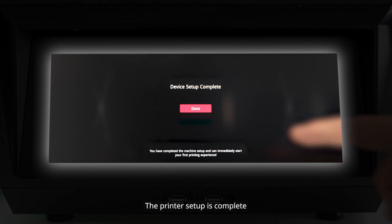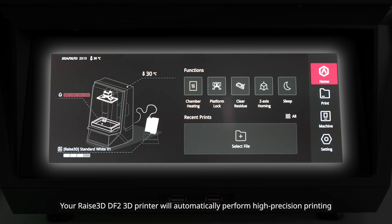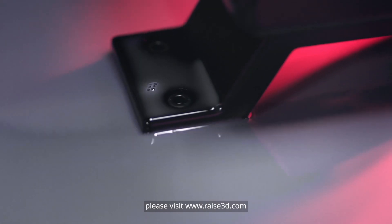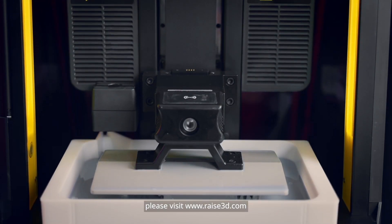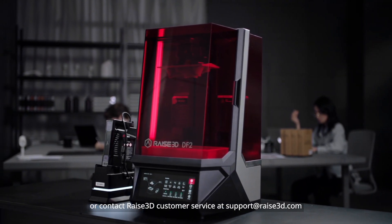The printer setup is complete. Your Raise3D DF2 3D printer will automatically perform high-precision printing. For additional inquiries or technical support, please visit www.raise3d.com, or contact Raise3D customer service at support@raise3d.com.